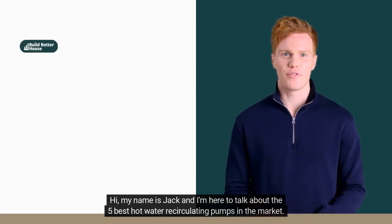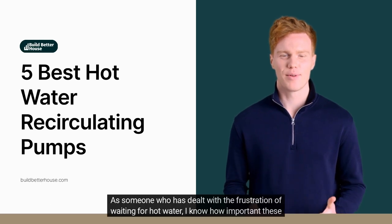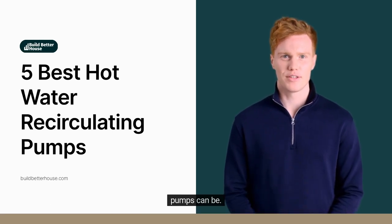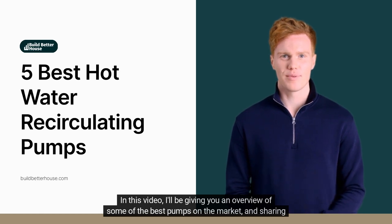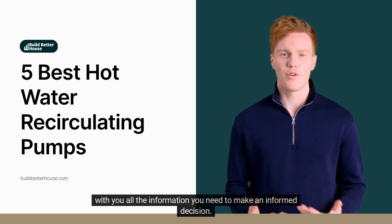Hi, my name is Jack and I'm here to talk about the 5 best hot water recirculating pumps on the market. As someone who has dealt with the frustration of waiting for hot water, I know how important these pumps can be. They provide a constant supply of hot water, making life much more convenient. In this video, I'll be giving you an overview of some of the best pumps on the market and sharing all the information you need to make an informed decision.